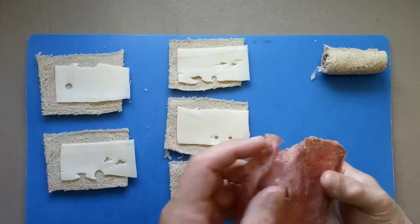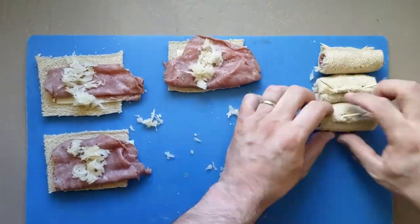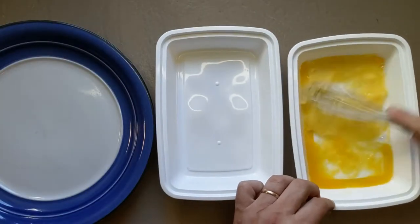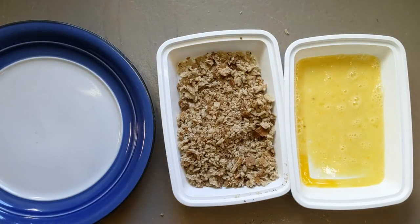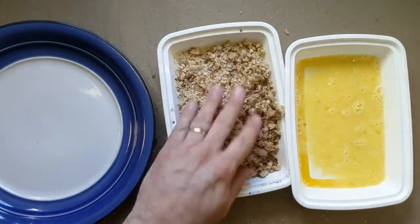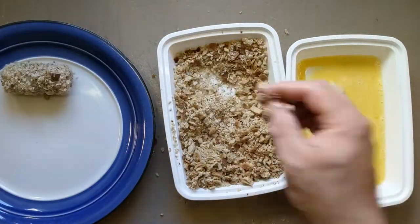Roll it up, secure it with toothpicks, and then do the same to the rest of them. Prep your breading station with a beaten egg in one tray and the other tray about a two to one mixture of the breadcrumbs you just made and panko. Coat each roll in egg then breadcrumbs.